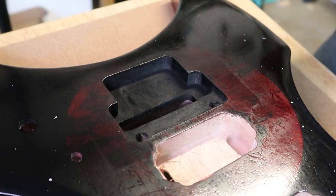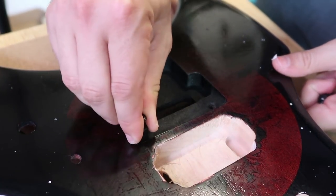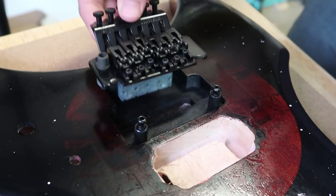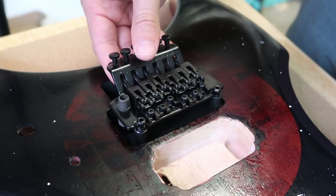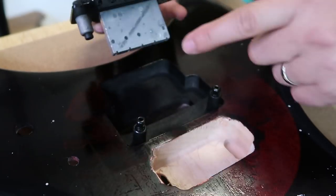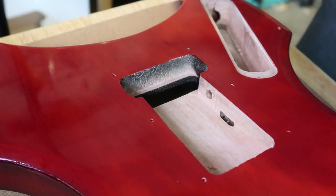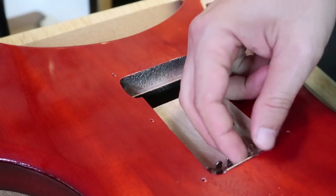I don't know a whole lot about this, but these two pegs I believe just seat themselves right in here, and then the tremolo will live in this zone and rock back and forth, held in place by tension. The tension comes from springs installed here that sit in the back of the guitar. Right now I need to put in this claw, which will hold the springs in place.